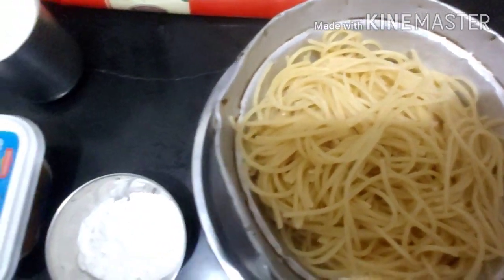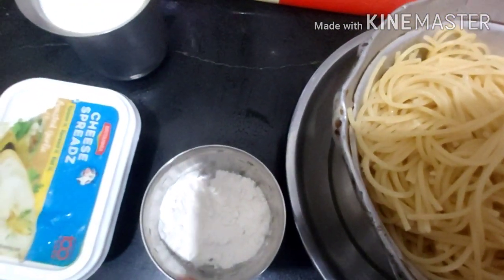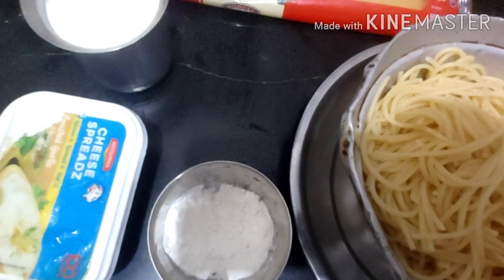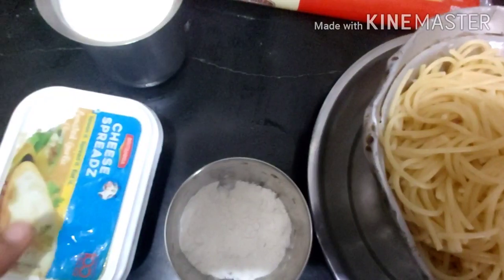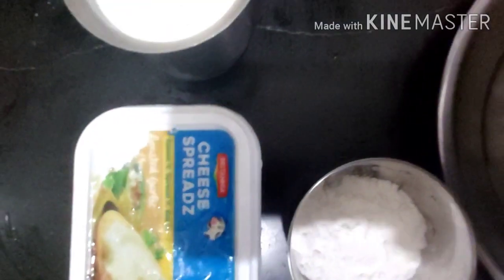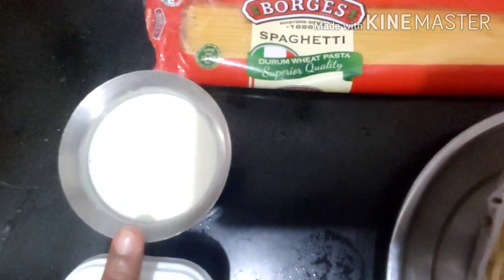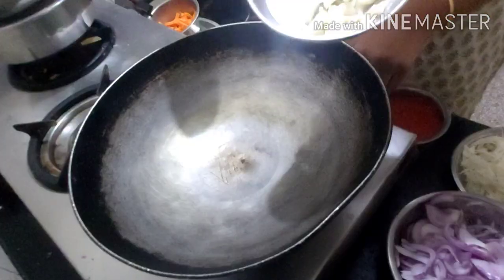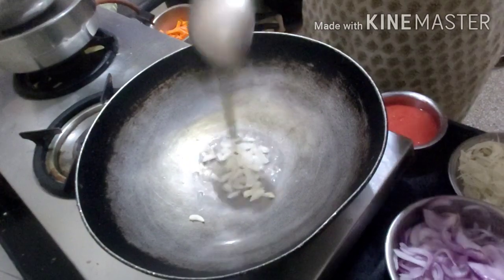The next ingredient is corn flour — it's just to give a little bit of thickening to the white sauce we're going to prepare. Next I have cheese bread; you can use either this or cheese cubes. And then I have a cup of milk.